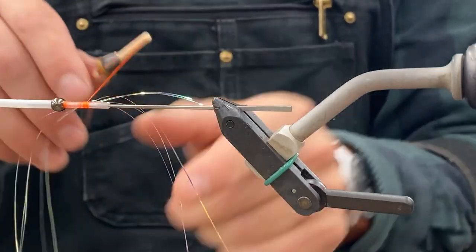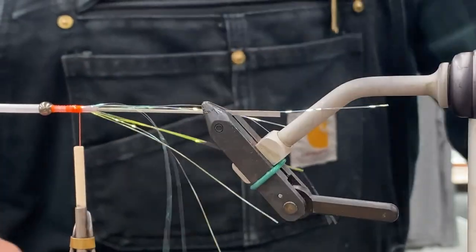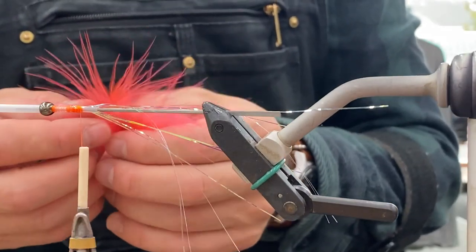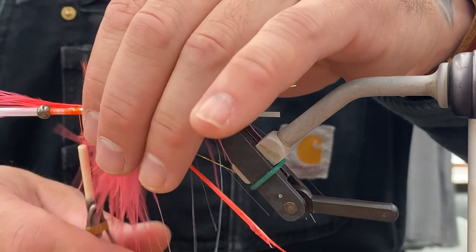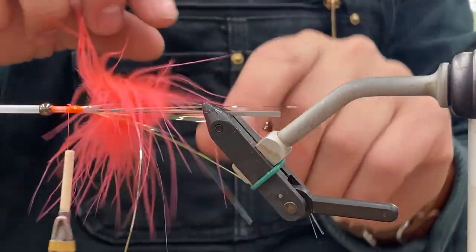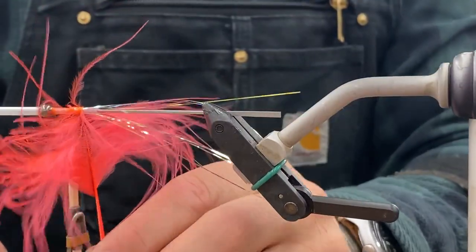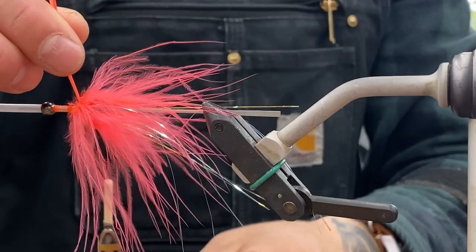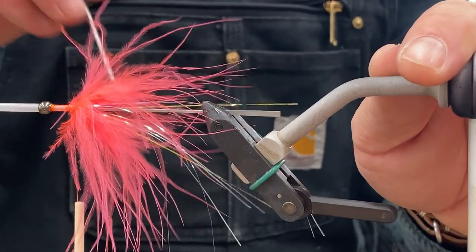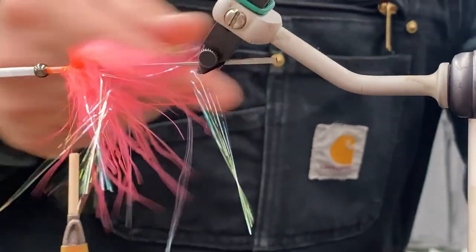Kind of doing a shrimp bead type color. Just latch that on, get a couple strands on each side. That is in the wrong package — it says guinea, but clearly it is marabou. That's just a fluorescent shrimp color. Tie it in by the tip and wrap it forward as you kind of stroke those fibers back just to get them out of the way. Tie it off, trim the stem, and then pick it out with the bodkin. Or you could use a dubbing brush to straighten all the fibers out.